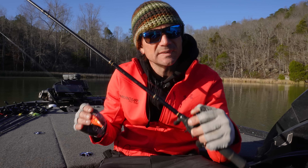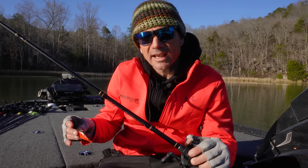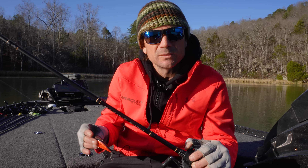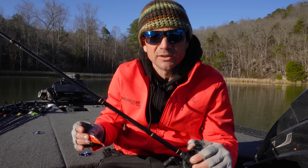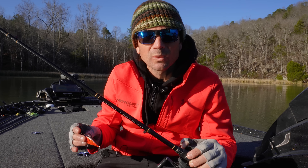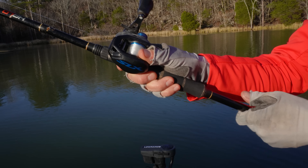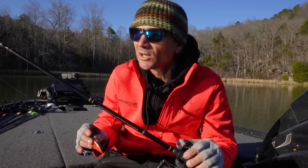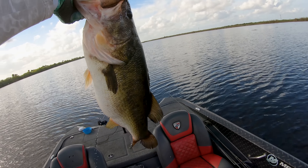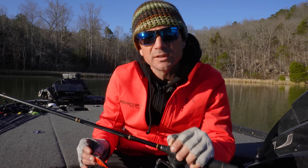When you've got the rod pointed back behind your head and you feel it load up, it's either grass or a bass. The only way to set the hook at that angle is to reel down. I'm running 12-pound Seaguar Red Label fluorocarbon — you are going to nick up your line because of the angle, so keep an eye on it. But lighter line makes it easier to cast further, helps the bait run better, and gives a little better action. That's your setup — super simple. Give it a try. There's something about that stall, just like a suspending jerkbait's pause, that absolutely kills it in winter.